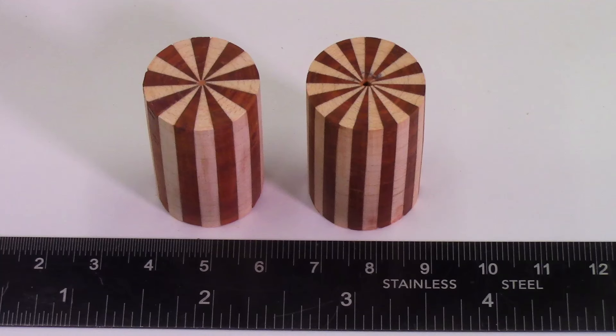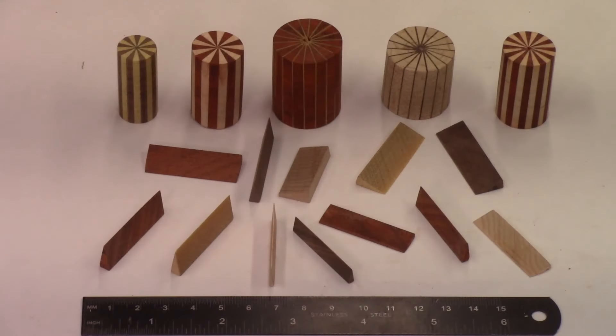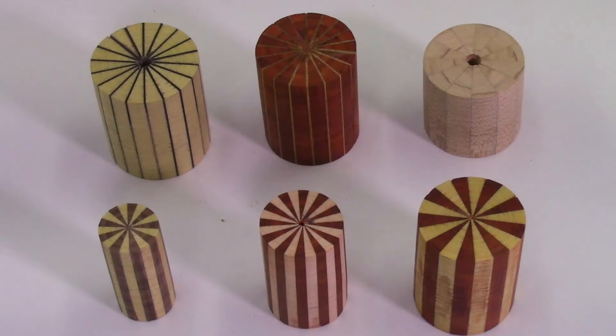This video is part one of a two-part video series on the production of micro or miniature wood segmented discs. In part one I'll be describing the slicing of the wood miniature segments or wedges on the bandsaw, sanding and assembling the miniature wedges into segmented rings and getting them ready for glue up. In part two I'll be describing the glue up of the segmented rings, cleaning up and sanding the glued up rings, and producing a few miniature segmented ring projects.